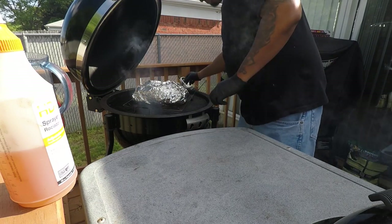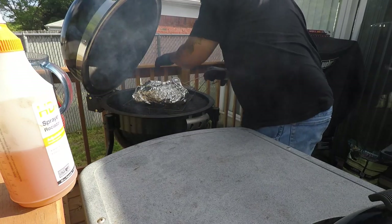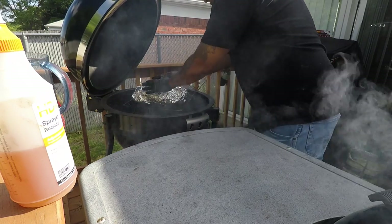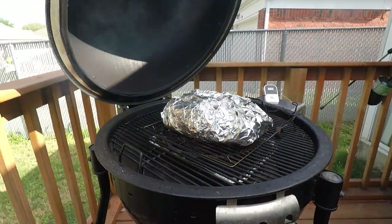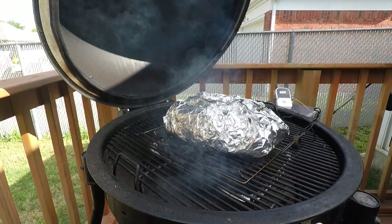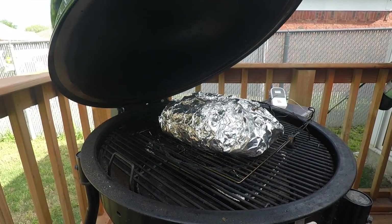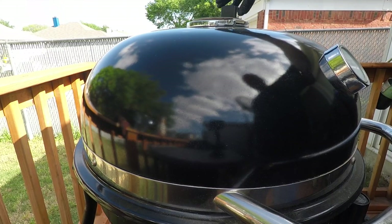Put it right back on that rack, put my meat thermometer back in where I had it — that should be alright. And that's how it should look, guys. Going back over here, don't let it come up too fast — it has that stall and we should be ready to go by the time we take it back off. Stay tuned.